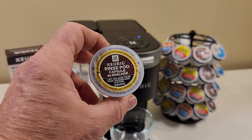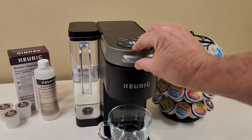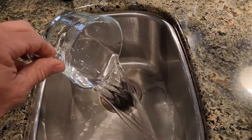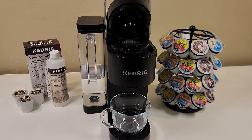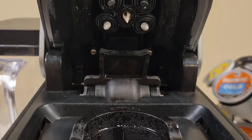The rinse pods are super easy to use. About once a week I put one in my Keurig and run an 8 ounce brew. When that's done I throw away the dirty water and the rinse cake, then run one more 8 ounce brew of just hot water to flush everything out. This will keep my needles from getting clogged and my coffee tasting fresh.